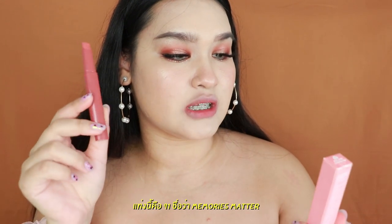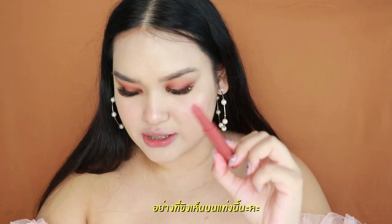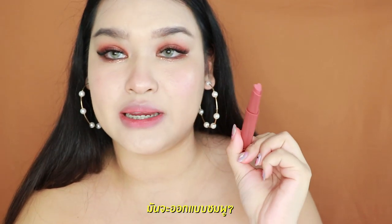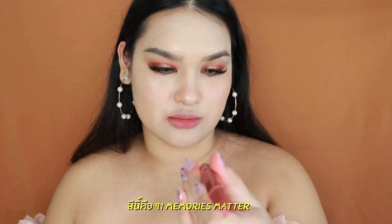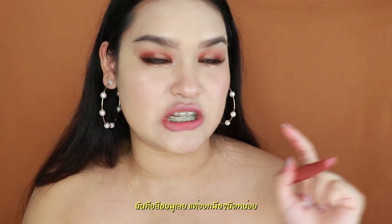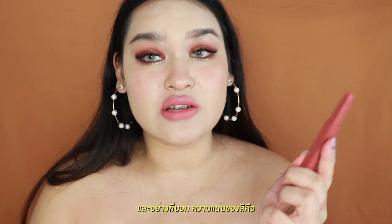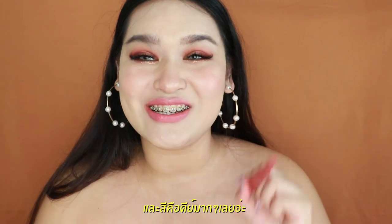As I can see on the stick, it's actually kind of pink. So I'm going to try this on my lips right now. This is 91 Memories Matter. It's totally pink and kind of pierced a little bit. Oh wow, I really love this formula. First of all, the pigment is so pigmented and the color is so pretty — totally pink and not that nude.